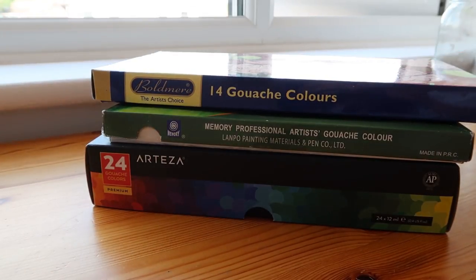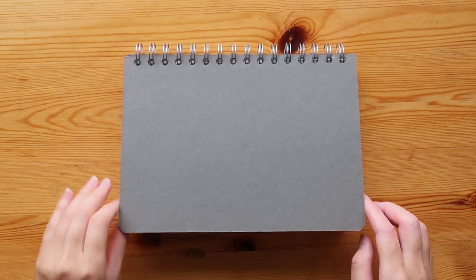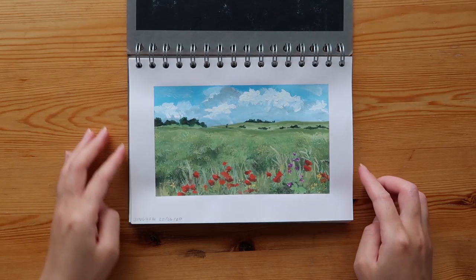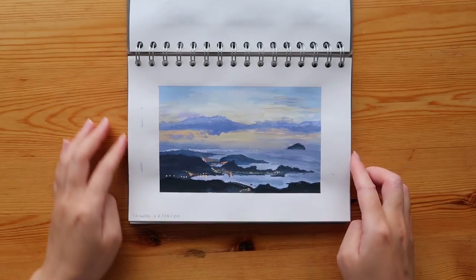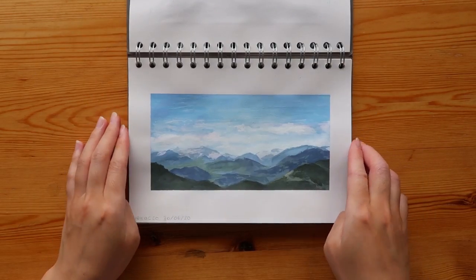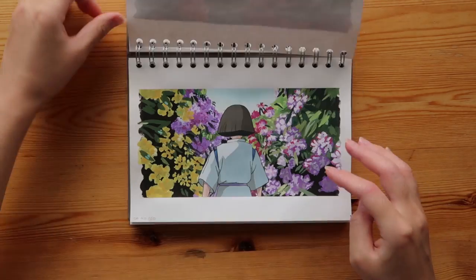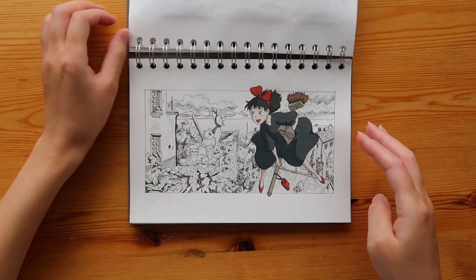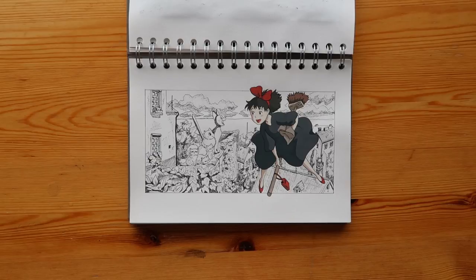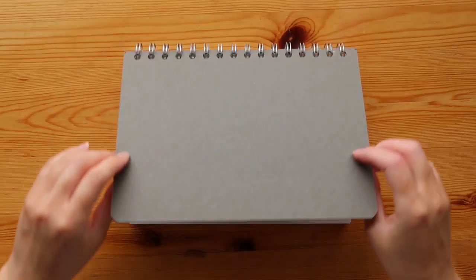They're both priced between £5–10 a set, so they're really inexpensive, and here are some results to show you how they look. I have been told that both sets are quite hard to buy outside of the UK, but I just want to stress that you don't need to spend a lot. Once I'm done with these I'll likely just try a different affordable brand, so if there are any brands you're curious about or would like me to test, feel free to mention it in the comments below.